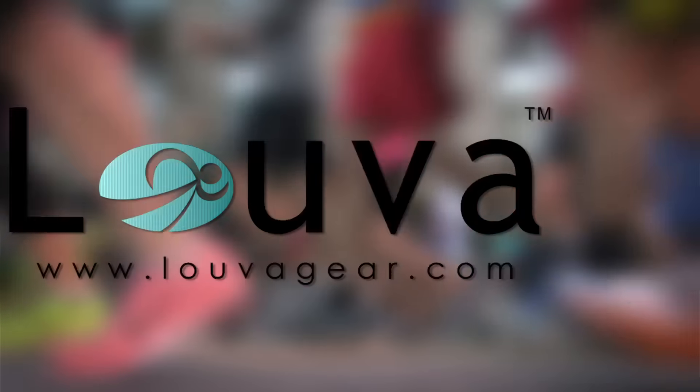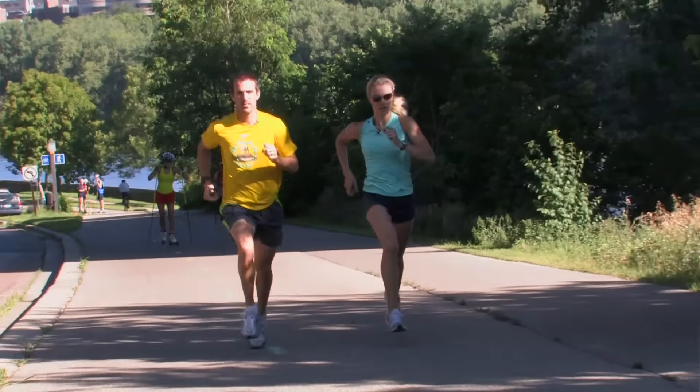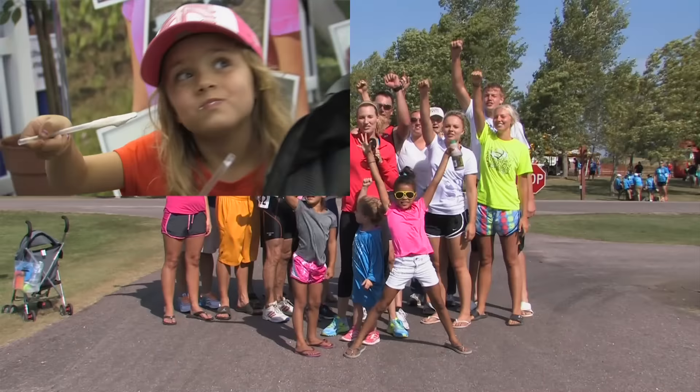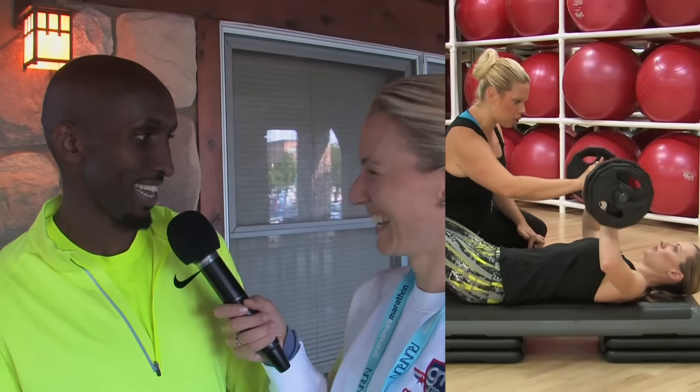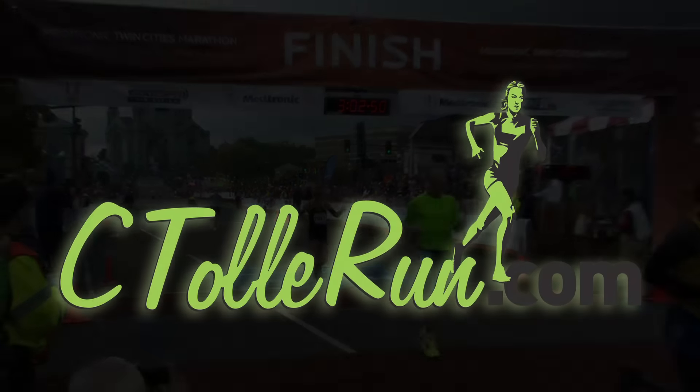This episode of See Tally Run is brought to you by Luva, Grandma's Marathon, and Emtek Results. Hi, I'm Olympian Keri Tellefson, and today we're doing a total body TheraBand workout. So let's get after it.